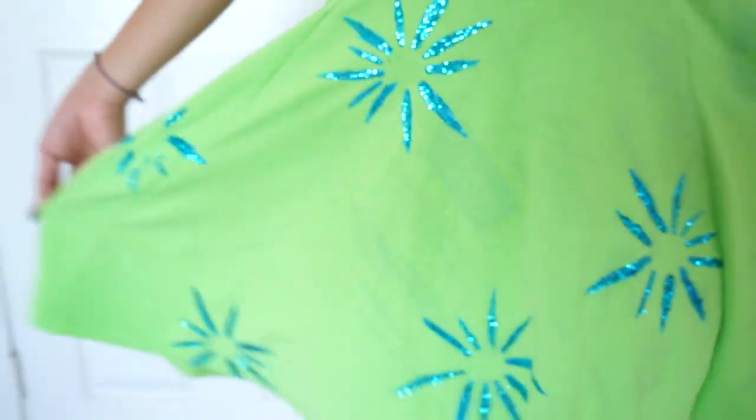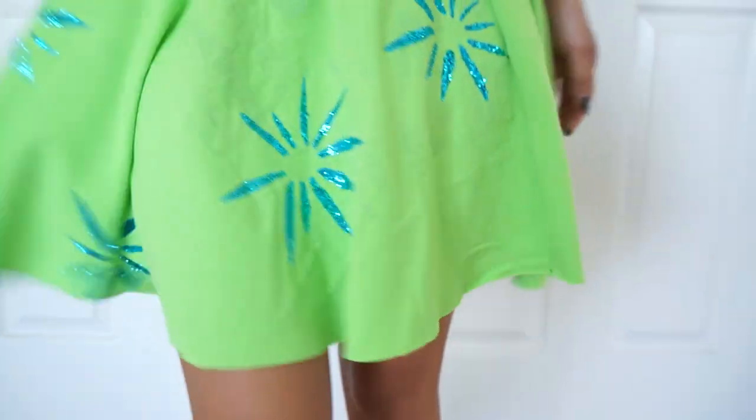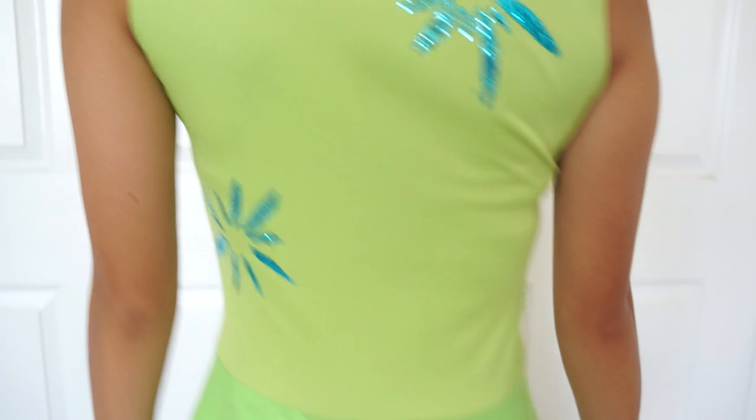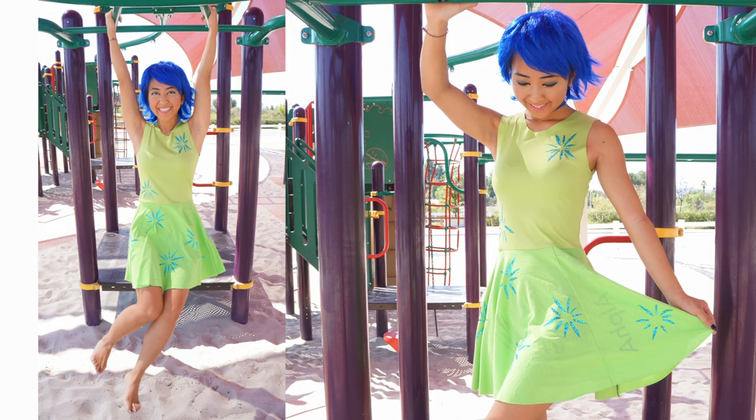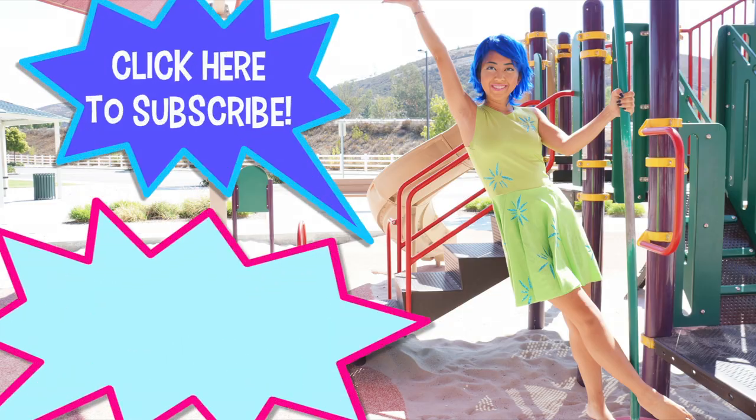Thank you all so much for watching! If you want to see more episodes of Thrifted Transformations, don't forget to like this video and subscribe to my channel. Also, comment down below what costume you want to see next.